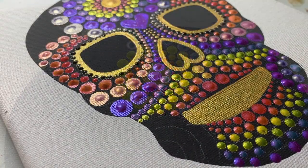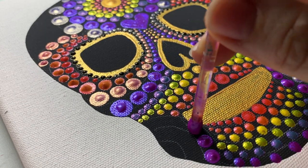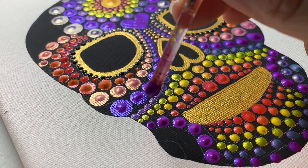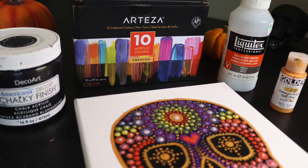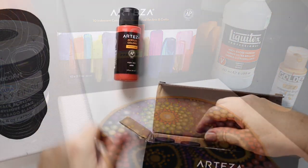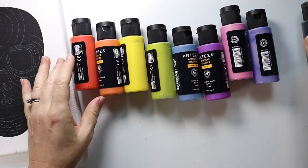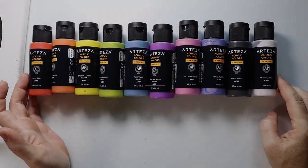Also, as a double bonus, I'll be reviewing Arteza's set of 10 iridescent acrylic paints. I'll show you my honest opinion on how they perform specifically for dotting. These paints have unique color-shifting qualities and you'll be able to see in the video exactly what they're like and how they look. We've got a lot to cover, so let's get into it. Let's paint this rainbow skull.